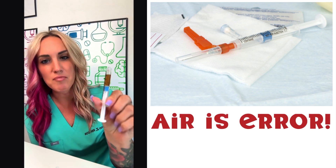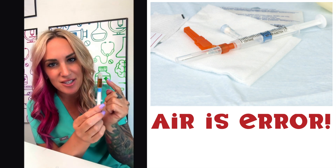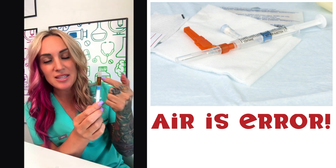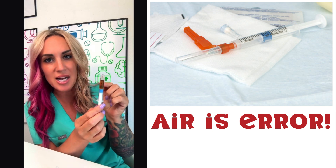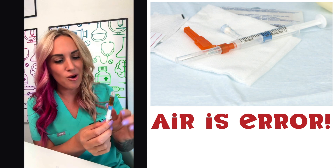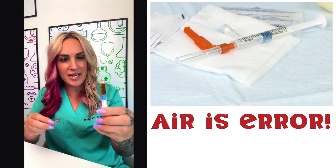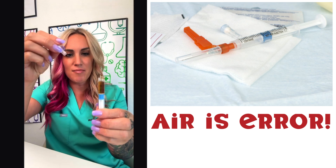There is heparin inside of this syringe and we want to make sure that this heparin mixes with our blood because we don't want it to clot — we want to protect our blood gas at all cost. So what we can do is go ahead and push this air bubble out.